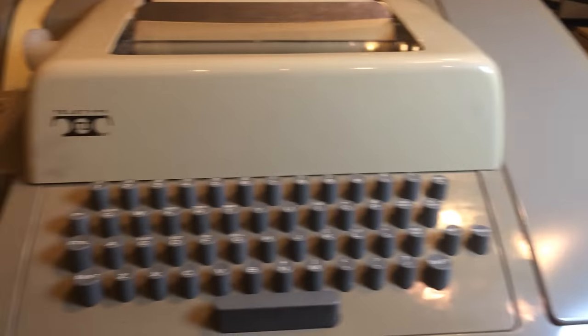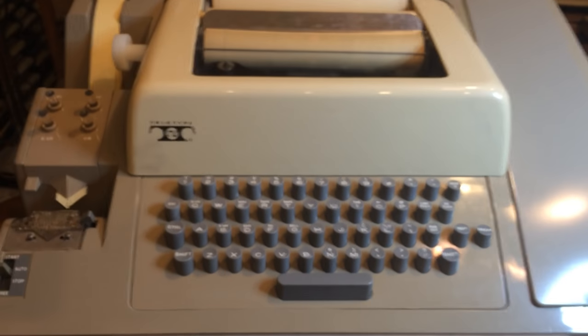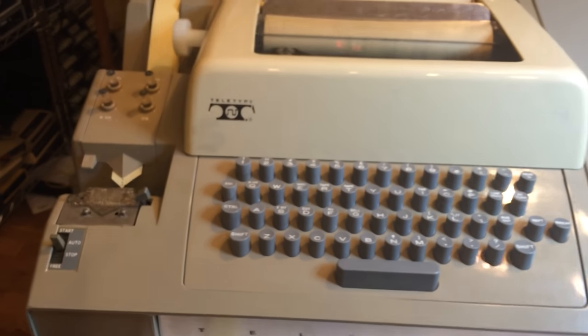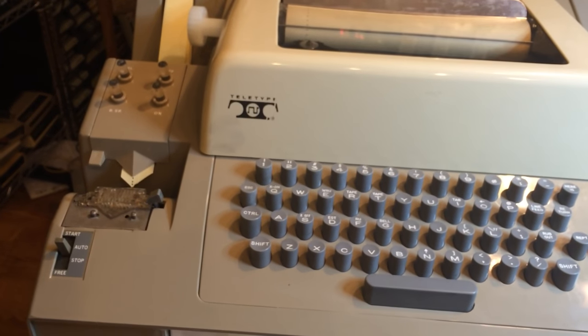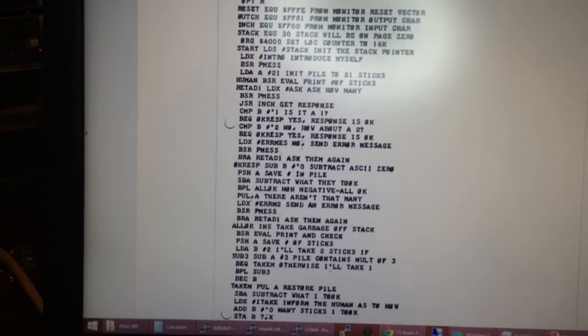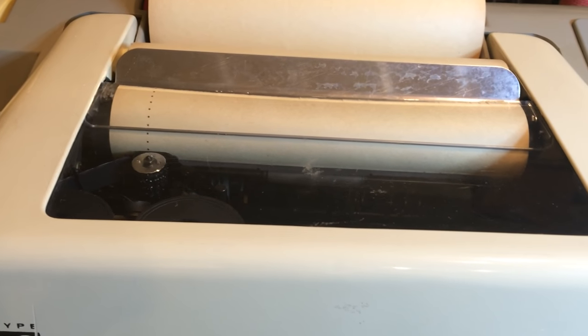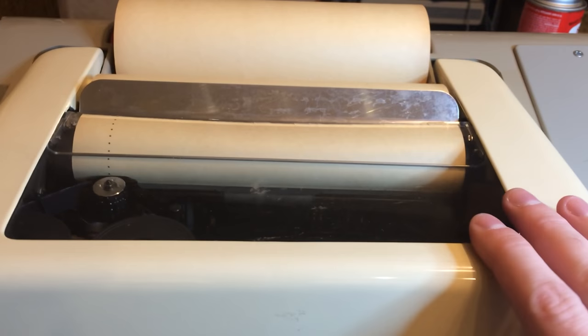One of the things that I couldn't do in that previous video was load and save software without cheating and going to a laptop, which I kind of got going here by using this laptop that's sitting on top of the Altair. But that's what the punch tape reader and punch on the side of the Teletype are for. What I'm going to try to demonstrate today is how to use Editor on the 680. I'll be going through and putting in software from the manual, and I've already loaded Editor because that takes about 35 minutes or so to load at 110 baud, which is as fast as a Teletype goes.